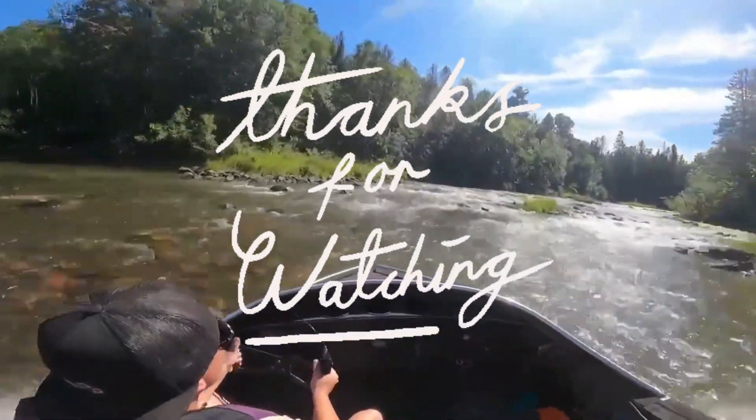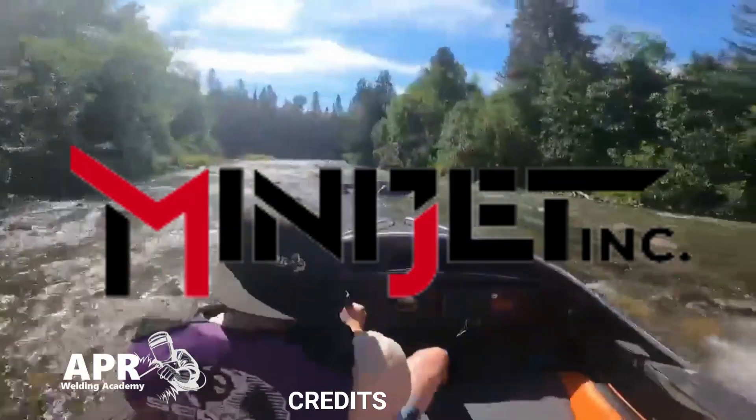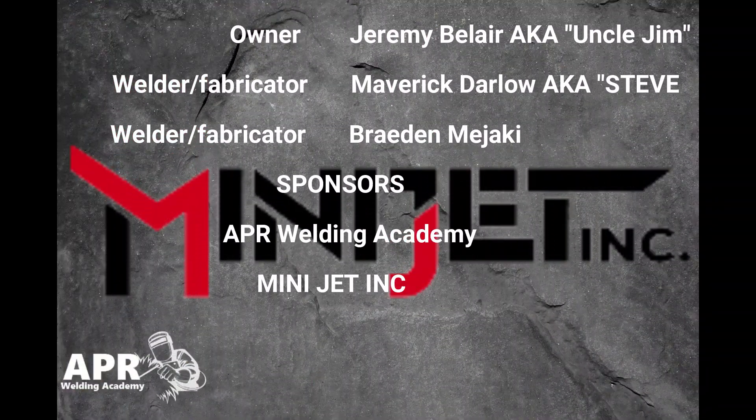Well, that was part 1 of my Minijet Boat build. Be sure to subscribe to my channel so you don't miss part 2. In that video, I'll be explaining how I installed the intake, what measures to take, the specifics of how they expect you to install the intake, and what I would have done differently the next time I install it.